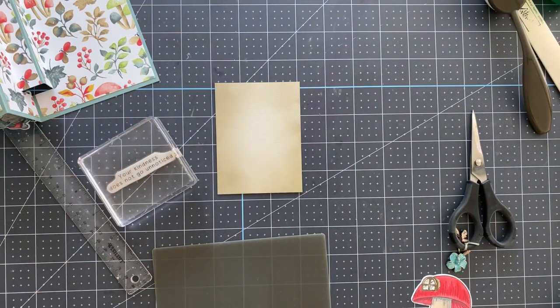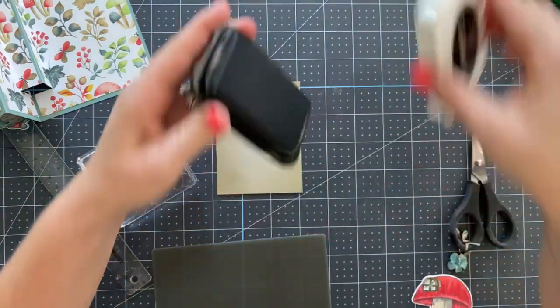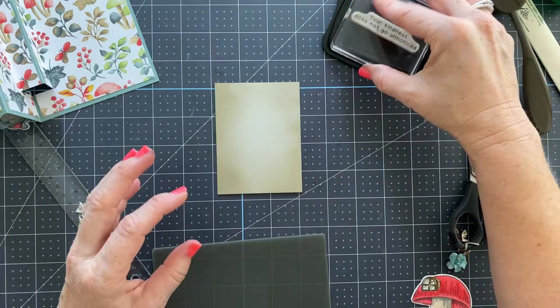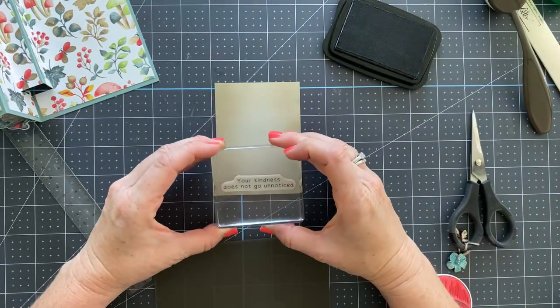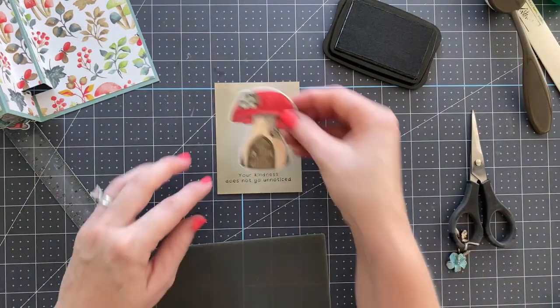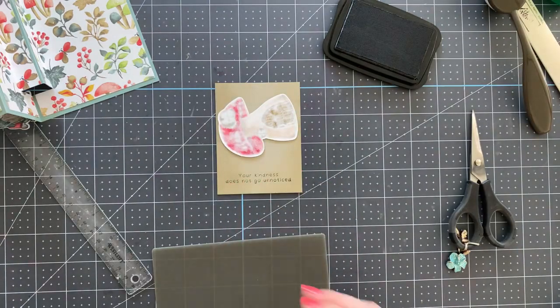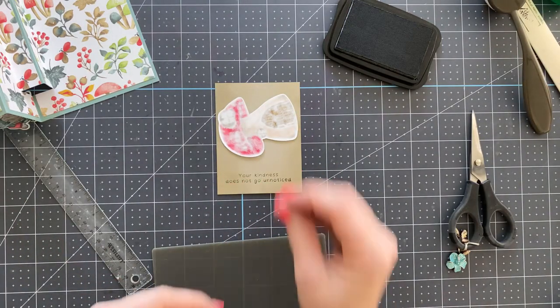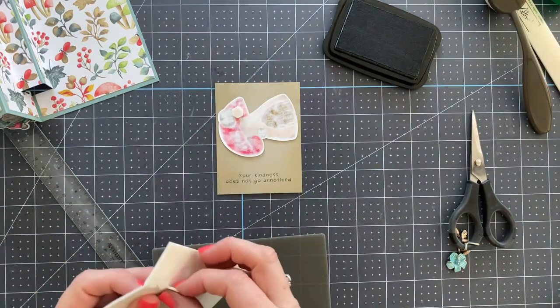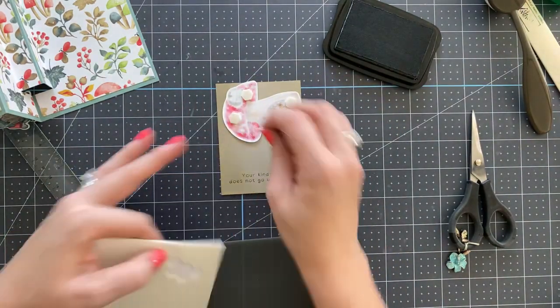We're going to take Memento Tuxedo Black ink, ink it up, and stamp. Then we're going to add our little mushroom house with some Stampin' Dimensionals. I think we might actually make it through without any more glitches — though I'm probably jinxing it by saying that!